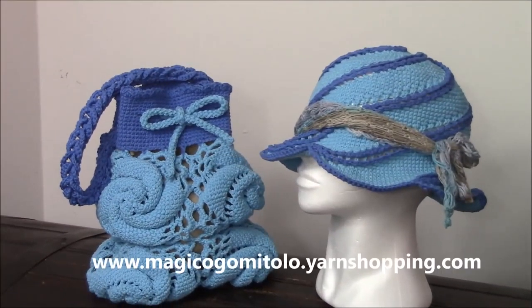Hi crocheters of the world! Finally the bag with the spiral square that I made as a matching set with the sunny hat.